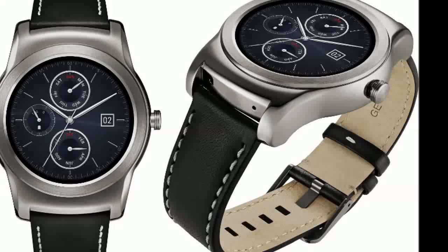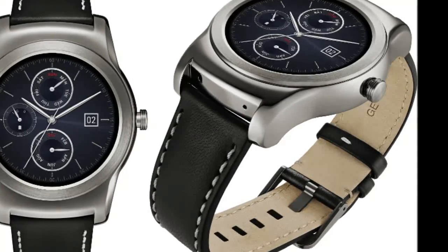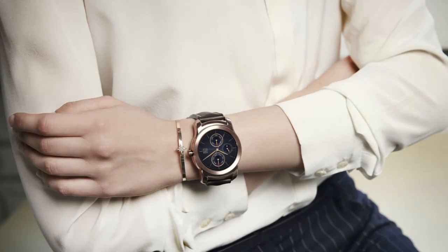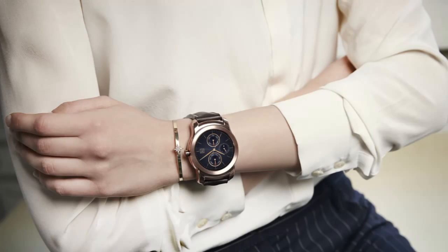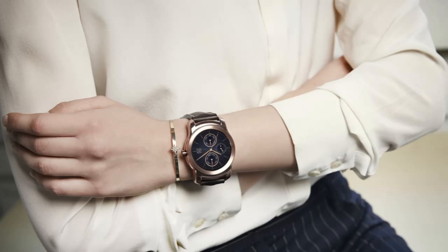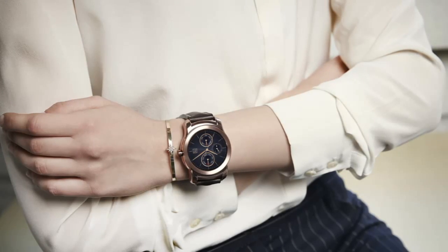The LG Watch Urbane is a more upmarket version of the G Watch R, thanks to narrower screen bezels, a stainless steel body with polished silver or gold finish, and a stitched leather band. The Urbane looks significantly more elegant than its predecessor, and LG expects the Watch Urbane to appeal to both men and women.